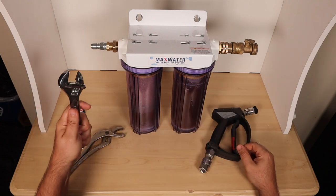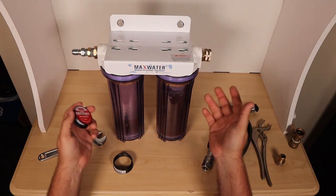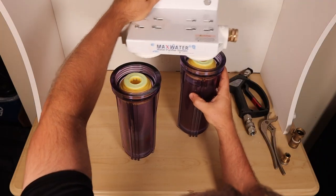Everything I need to set these up — I have my monkey wrench. We Teflon taped it up and torqued these down. I didn't really show that in the video but I figured it's pretty self-explanatory.